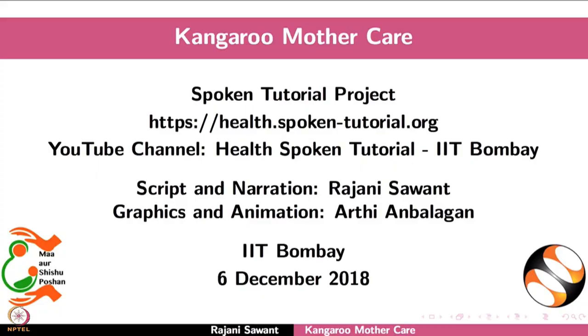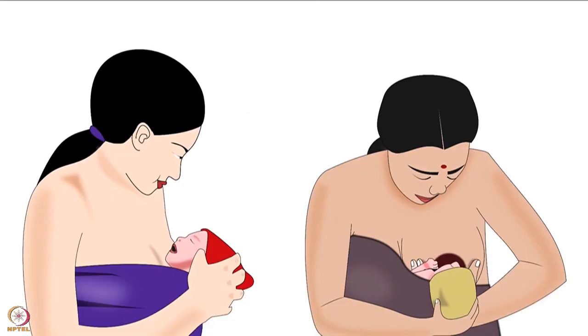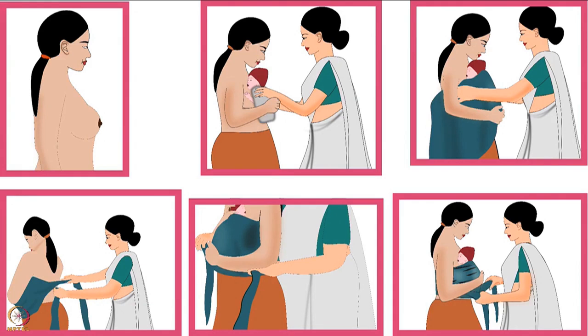Welcome to the spoken tutorial on Kangaroo Mother Care. In this tutorial, we will learn what is Kangaroo Mother Care, the components, importance, and procedure of Kangaroo Mother Care.